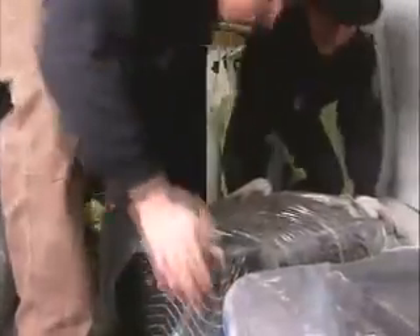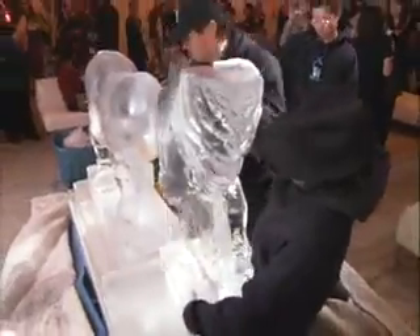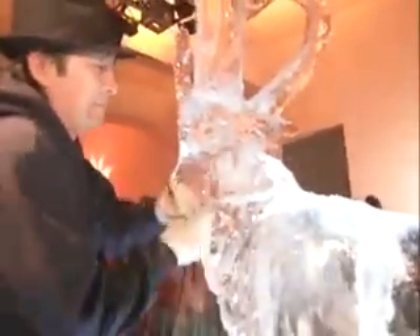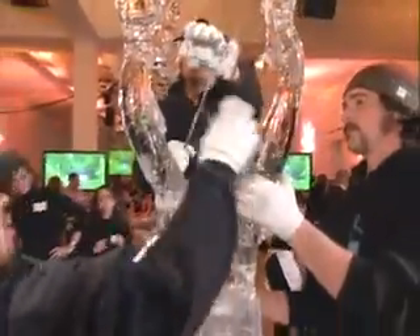Then it's time to bring the sculpture to the event space. The party was just getting started as the sculpture was being set up. It's one thing to create something incredible, but it's another thing to execute installation. All our sculptures have custom lighting trays and a small pump system. The pump draws out the water into a large tub. Takeo removed the antler supports and the sculpture was ready for everyone to enjoy.